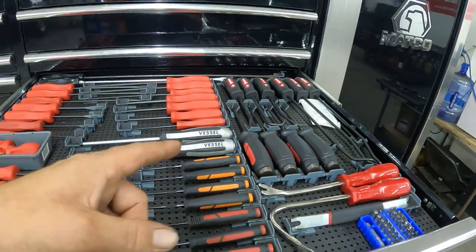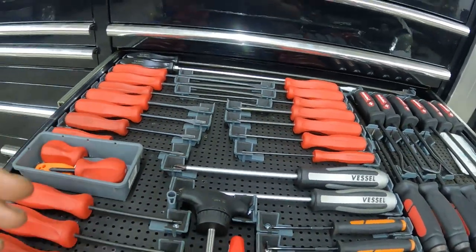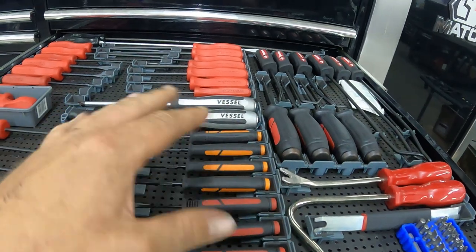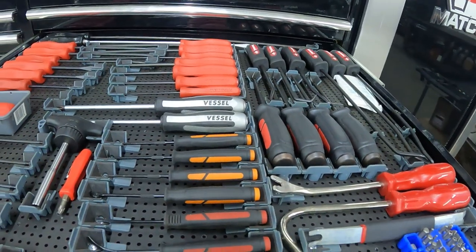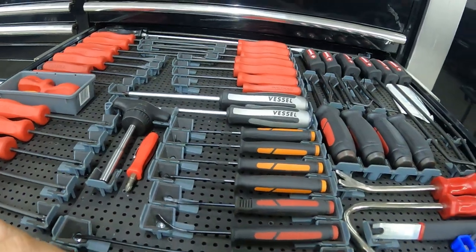All right, I'm going to move some stuff around here. I'm going to get rid of these Tekton screwdrivers — we've got some Snap-on screwdrivers coming in, and that's going to create a little more room. I want to move the picks around; I don't like this layout right now. So, let's get to it.